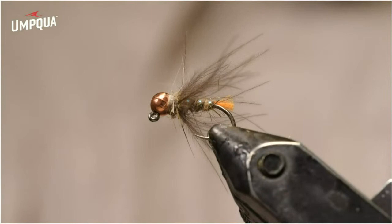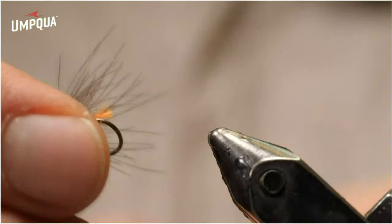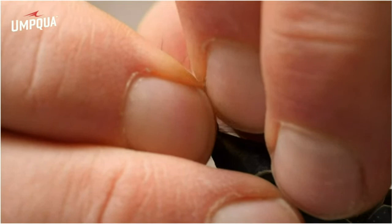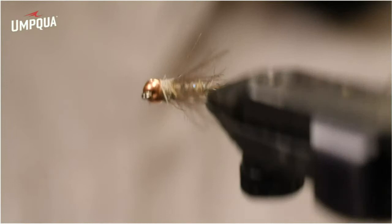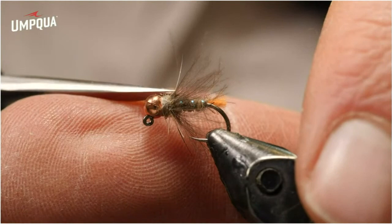I could leave the fly as is right now, but the hackle is just a little too shaggy. So I'm going to take it out of the vise, splay the fibers, trap them under my right hand, then come in and use my left thumb and index finger to break those fibers off about even with the back of the hook. Now I have soft hackle that's about the right length, kind of even with the back of the hook and nicely spread around. It is a little overdressed for my liking, so I'm going to trim a couple of those fibers up top off. That's the finished Hare's Ear version of the blowtorch.